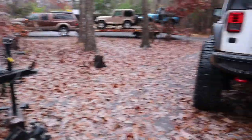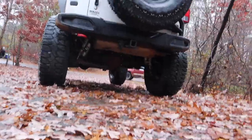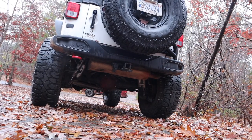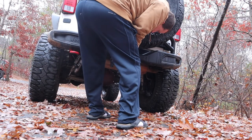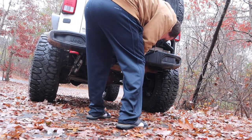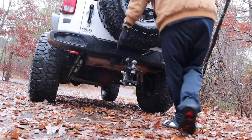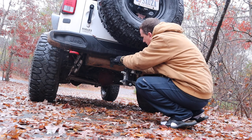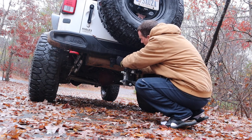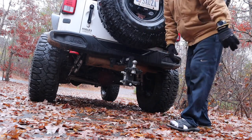The next thing is you need the appropriate trailer hitch on your trailer. This is a solid drop hitch — drop hitch means it takes it lower. You put it through, and then you're going to have a pin called a hitch pin. You put the hitch pin through the hole, then put the pin in the hitch pin to hold it in place, and now your hitch pin is in place.